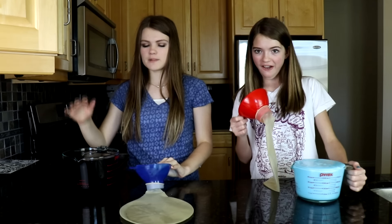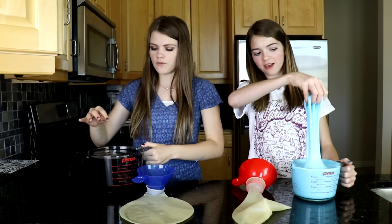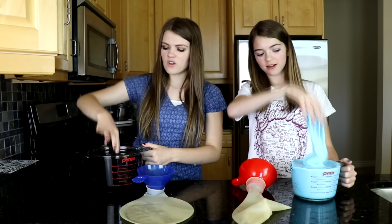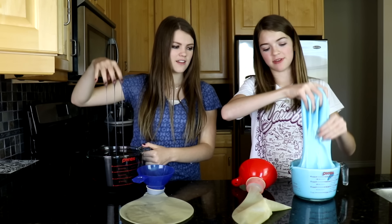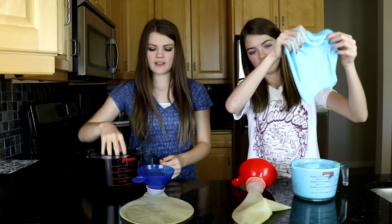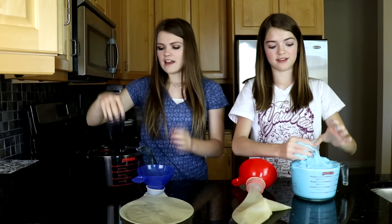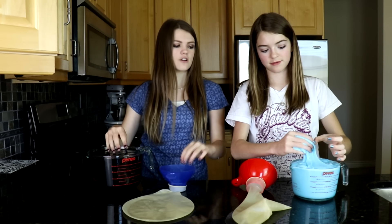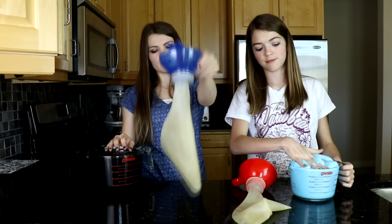So we've got some slime. I actually have some older slime that we made a while ago for a Best Fiends video — look how runny it is! I have slime that we made today. See the difference? It's very, very different. My slime is black, hers is blue, and we're going to be putting them in these giant balloons.